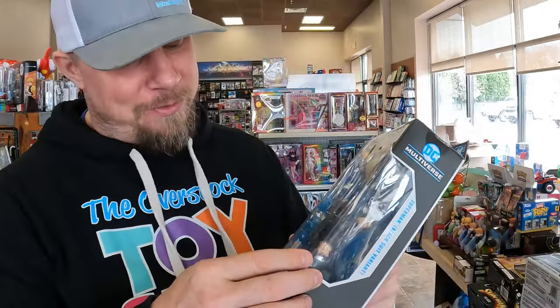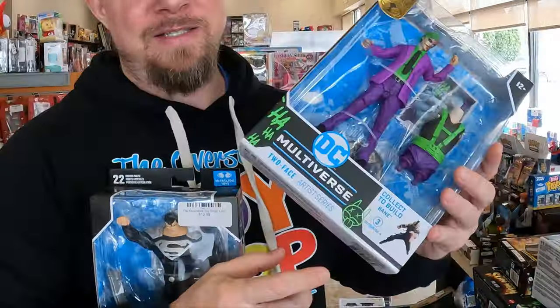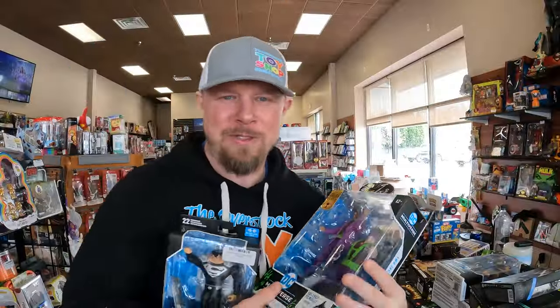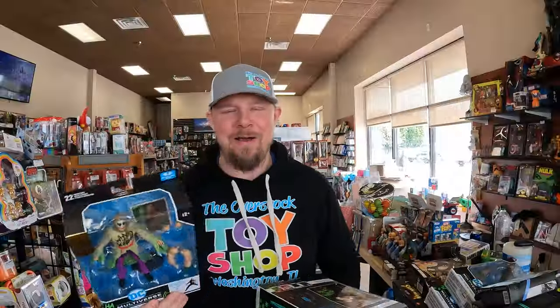Let's talk DC Multiverse — I still have several of these figures left over. Some have box issues, but you have a Superman in the black suit, several Two Face. These have some bubble issues, just tape or whatever was on there. I have the Screw Crew — I have several of each. I'll be listing these probably at bottom dollar. They've been sitting around the shop long enough, it's time for them to go.